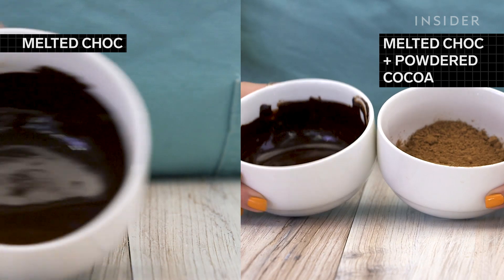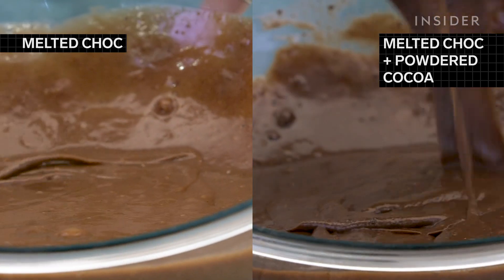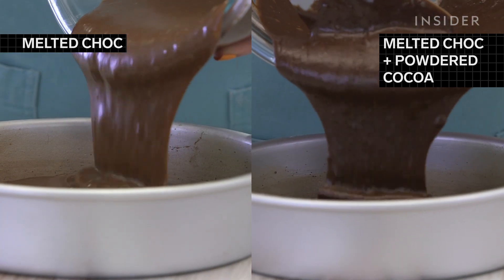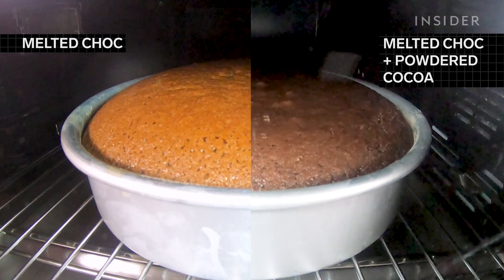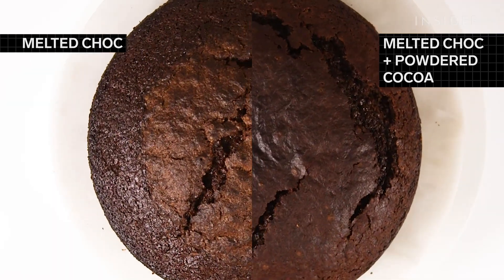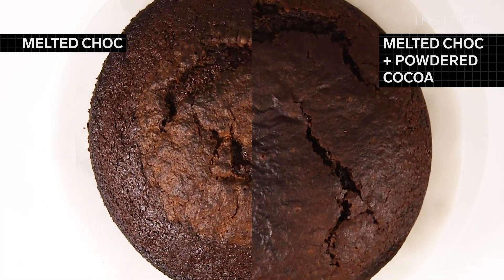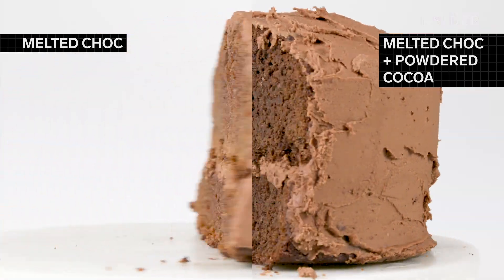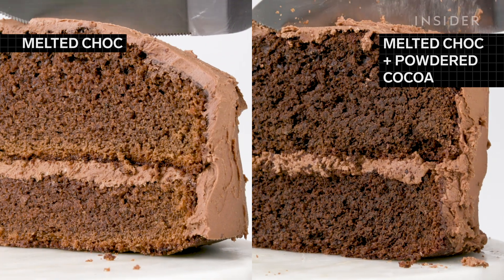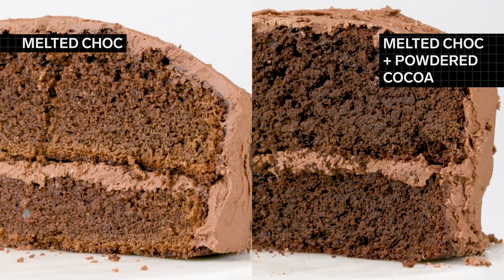Want a more complex chocolate flavor? Switch out the cocoa powder for melted chocolate, or even combine the two. The batter with just melted chocolate is much thinner and paler, while the one with both is thick and rich. Both rise evenly and begin to crack slightly at the end of the bake, leaving the cake on the left with a discolored dome and the cake on the right with long, deep cracks. While melted chocolate was a bit taller, the cakes rose to similar heights.